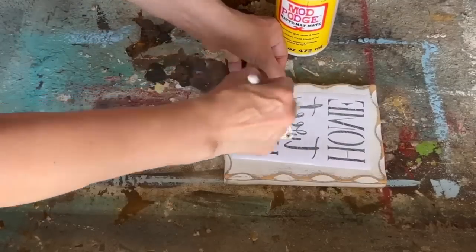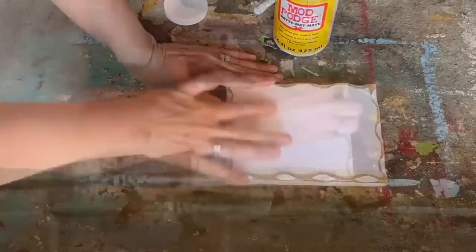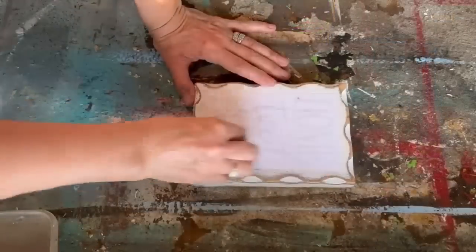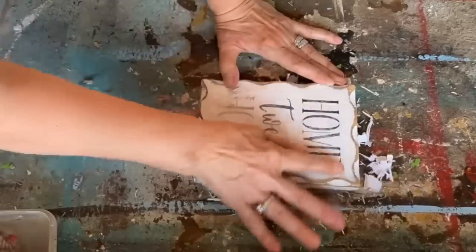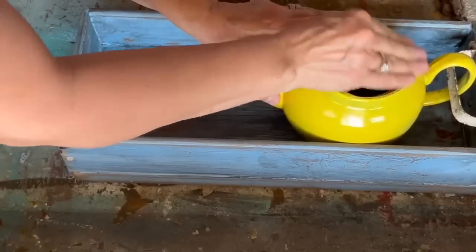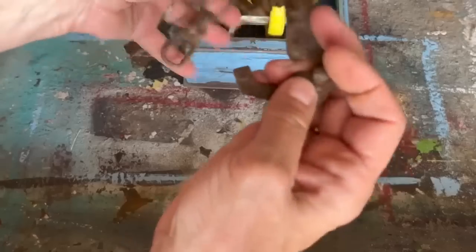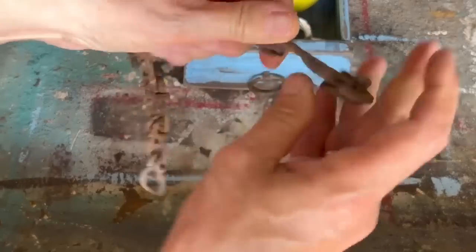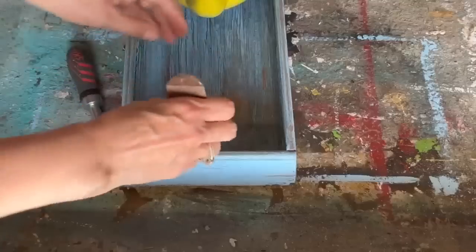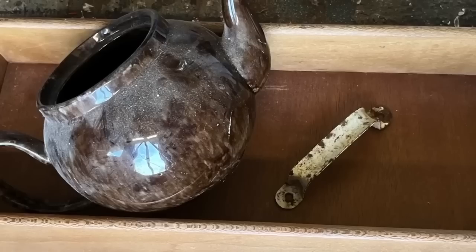To make the sign I used the mod podge reverse graphic transfer method. I designed the graphics, printed them on my laserjet printer making sure to reverse the text, painted the plaque with homemade chalk paint, sanded and distressed it, then applied the graphics. After 24 hours I dampened the paper, rubbed it off, and it was set. I aged the teapot with 80 grit sandpaper around the edges, added a piece of chain on top, and a spindle cut in half on the bottom.